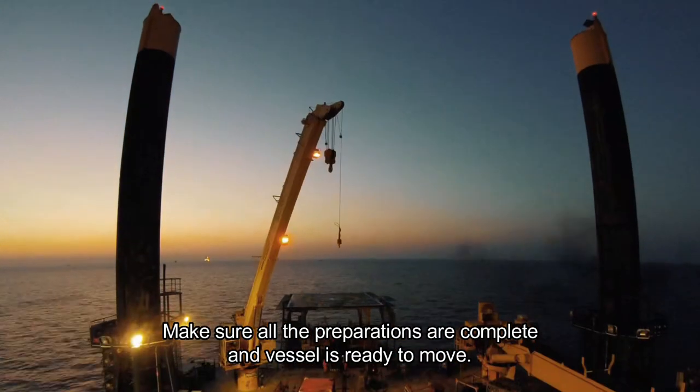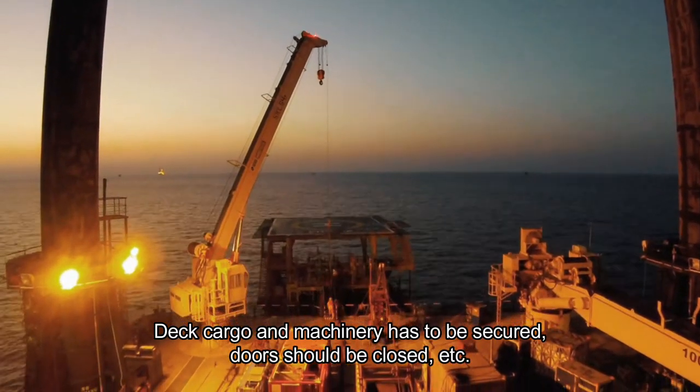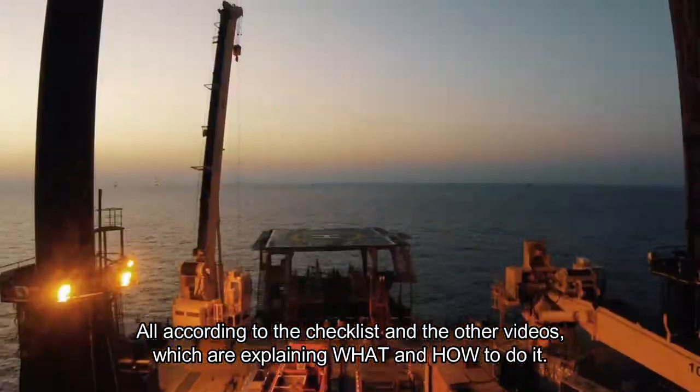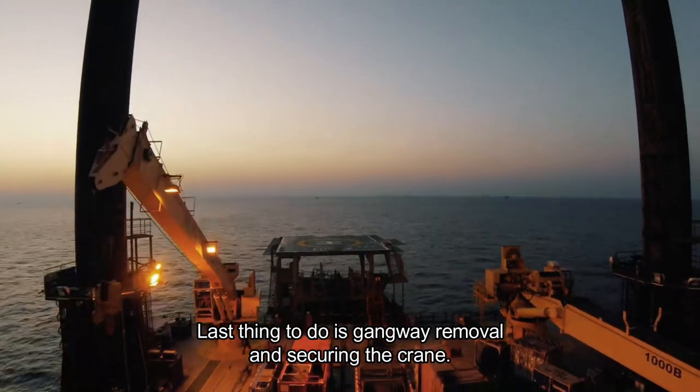Make sure all preparations are complete and the vessel is ready to move. Deck cargo and machinery has to be secured, doors should be closed, all according to the checklist and the other videos which explain what and how to do it. Last thing to do is gangway removal and securing the crane.